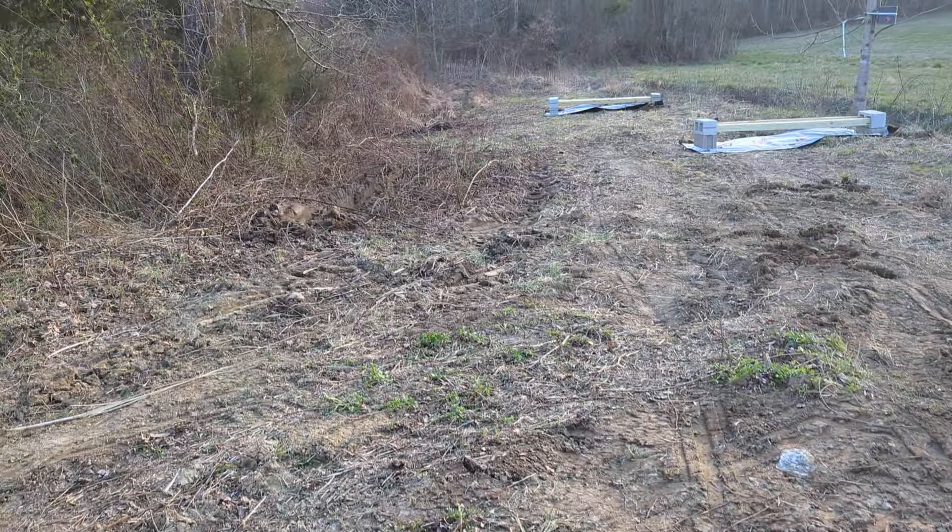Oh man, you guys, what a mess this place was — nothing but tree stumps and a briar thicket just right like that. This down here hadn't been really touched in probably 15 years.